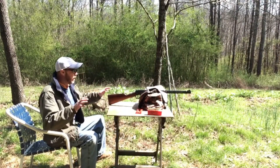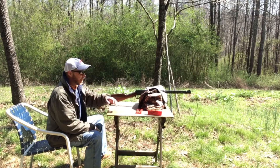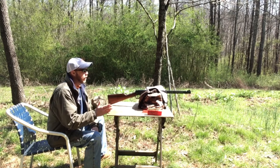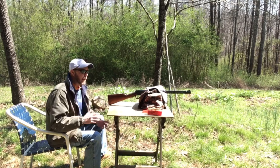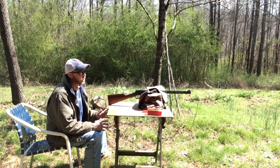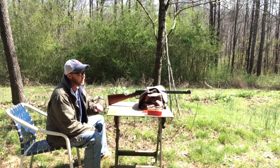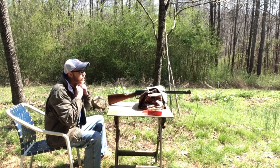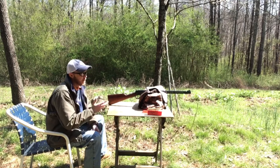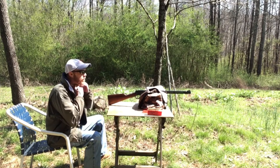Alright guys, Georgia Boy here for part whatever of the Winchester 94 .30-30 and cast lead bullets. I loaded some on the low charge end and some on the high end, and both shot terrible — I didn't even post any video of that. So I went back to the middle, 25 grains, which shot the best. I adjusted my seating depth and crimp, so I'm gonna try them one more time. If these don't work out, I'm gonna need a different powder or maybe a different bullet for this gun with this twist.